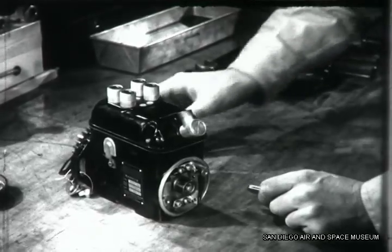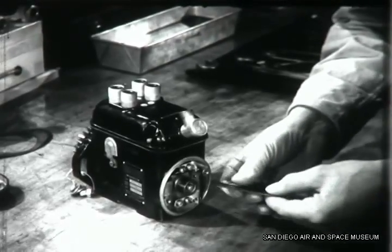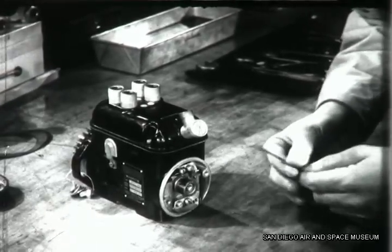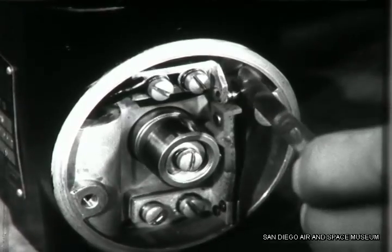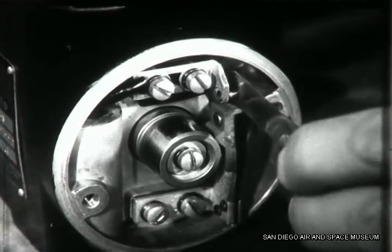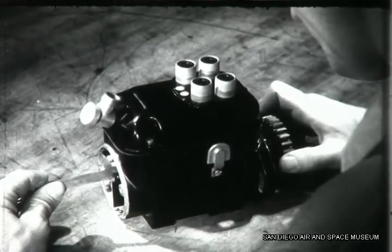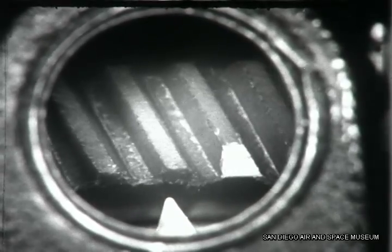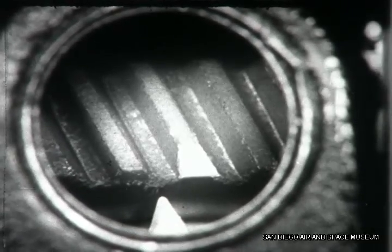The next thing to do is to adjust the contact points so that they open at the proper time. Put a piece of thin feeler stock between the contact points. Close the points until the feeler stock is held firmly. Pulling slightly on the feeler stock, turn the drive shaft in the direction of normal rotation — often indicated by an arrow on the magneto — and watch through the little window just behind the terminals. At the instant the points begin to open, releasing the feeler stock, the mark on the chamfered tooth of the large distributor gear should be exactly opposite the timing pointer.